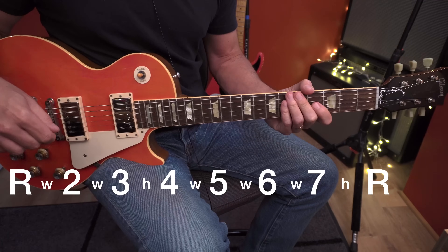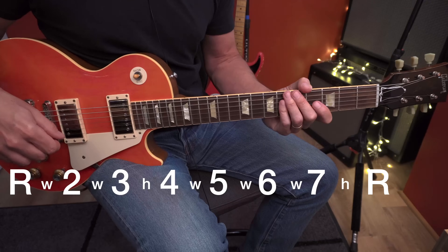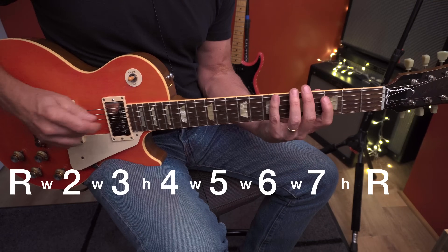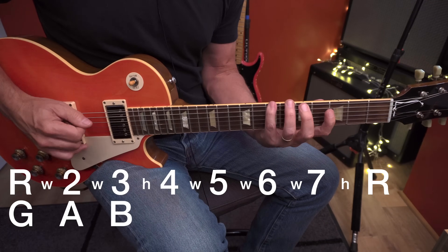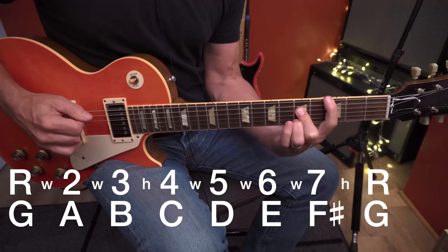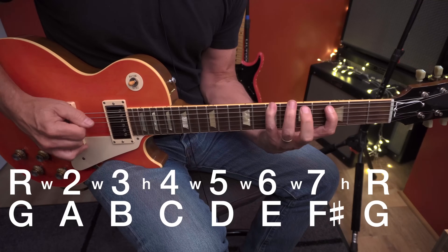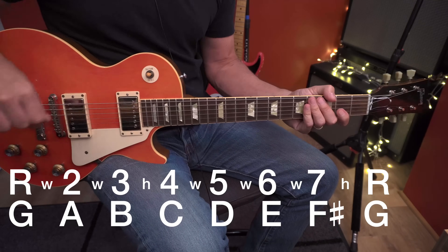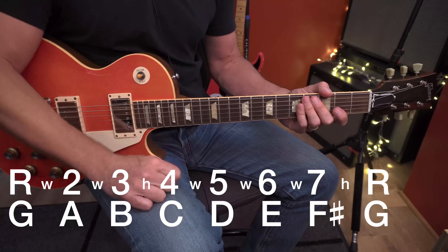That's the intervallic design of the scale — that design gives the scale its sound. The notes of the G major scale, when you string them together, are G, A, B, C, D, E, F sharp, and G. So there's all of our information about the scale: we've got the notes, we've got the formula, we've got it on the fretboard.